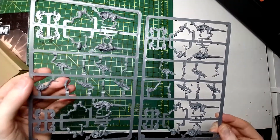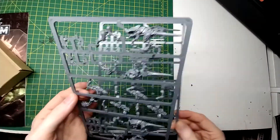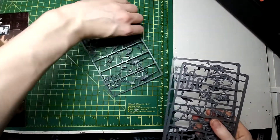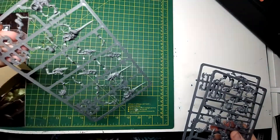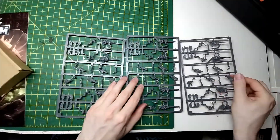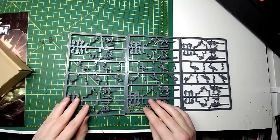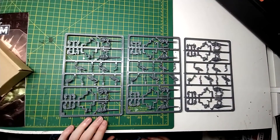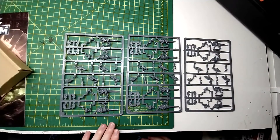Let's compare the two — yep, same sprue. Is that also the same sprue as the one we just did before? Is that three of the same sprue? I'm doing some detective work here now. Oh! So it's three of the same sprue. I've never collected Hormagaunts or Tyranids in my entire life, so this is all new to me, but it's the same sprue three times over.